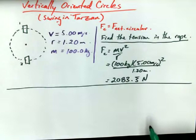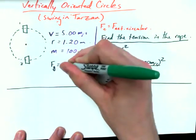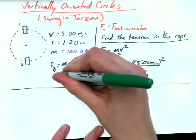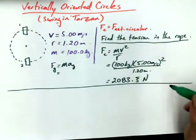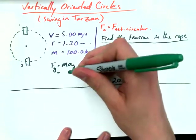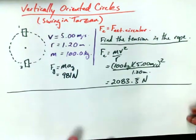Another thing we could calculate before we go much further — and I'll let you in on a secret, it will be useful — is the force due to gravity. If somebody's pulling down on a rope, their weight is going to have some importance here. So 100 kilograms times 9.81 meters per second squared gives us 981 newtons.